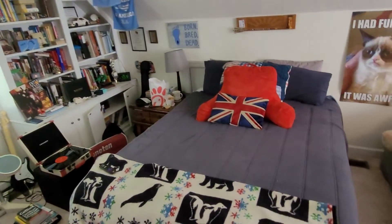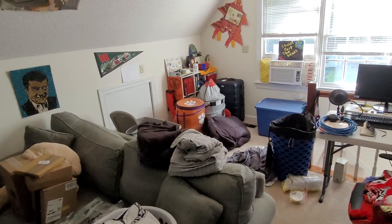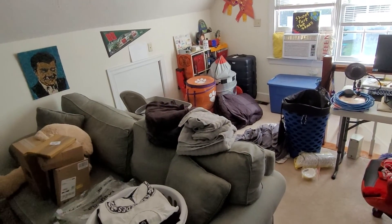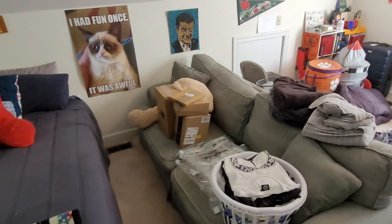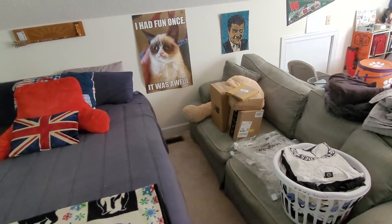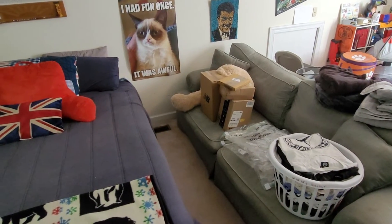Ladies and gentlemen, as you can see, my room is a bit of a chaotic mess right now. I'm somewhere in between unpacking from my trip to Germany — I just got back last night — and repacking before I move back into college for this upcoming year. I move back in tomorrow. But I have a few packages that arrived while I was not present, so let's do a fun little unboxing video. We haven't done one of those in a little while.